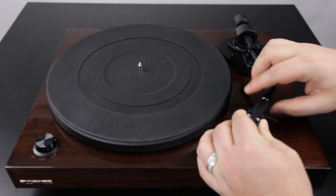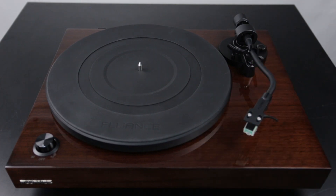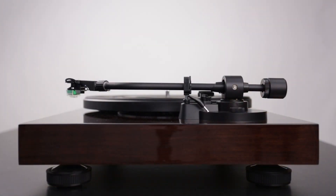Next, attach the head shell to the tonearm and turn the locking nut until it firmly sits in place. Now we move on to properly balancing the tonearm. This is a relatively simple but crucial step. Proper tonearm balance ensures that you get the maximum sound clarity while minimizing wear to your records and to your stylus.